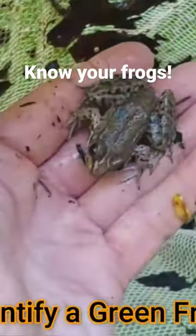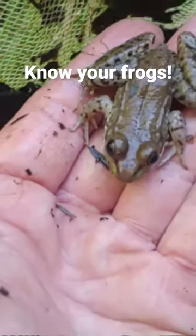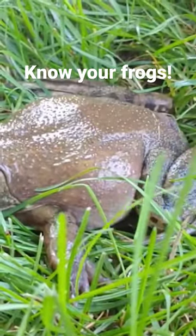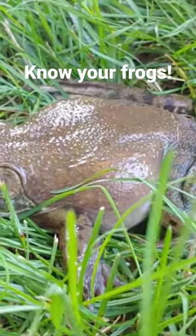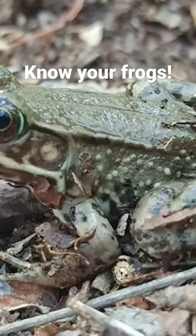How do you identify a green frog? Green frogs are often hard to distinguish at first sight from the American bullfrog. Both are green and brown, both live in the same habitat, and sometimes simultaneously in the same habitat, and both have the characteristic true frog features.